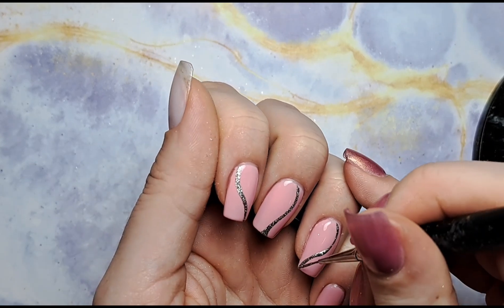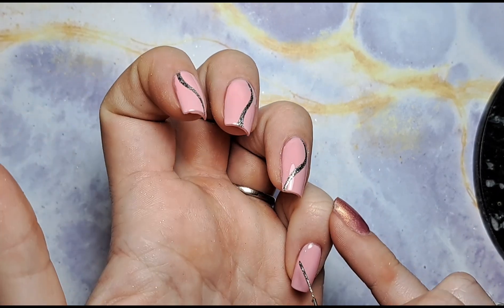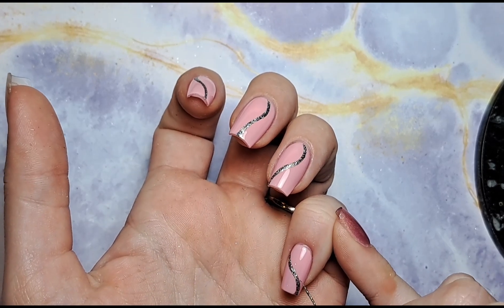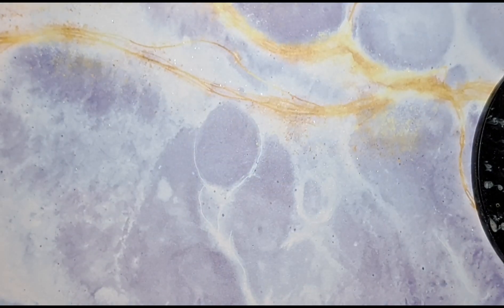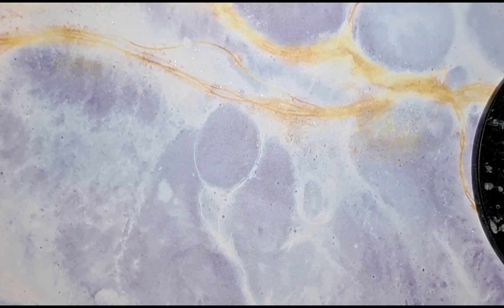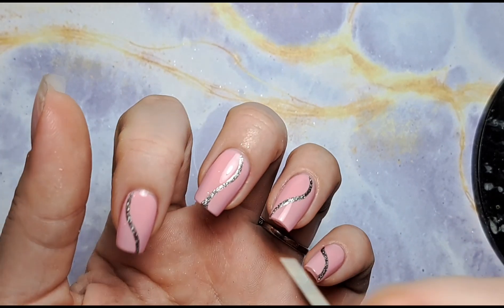Using that gel we created with the polish and glitter — it's absolutely stunning, so sparkly. So that's what we've got so far. I'm going to flash cure that for just 15 seconds to keep it exactly where I want it so it doesn't move. Then I'm going to alternate: two nails get black squiggles and white hearts, and the other two get white squiggles and black hearts, to keep them different. So first things first, I'm going in with the black.